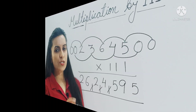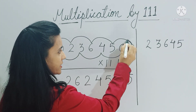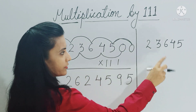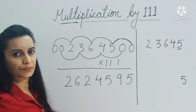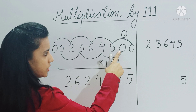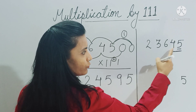Now let's work on making this trick faster. Looking at the same question, when we added zero, zero, and five — there's no use adding those two zeros. So we directly copy the first digit as it is into the answer. For the second step, we added four, five, and zero — no use adding zero, so just add those two digits: four plus five is nine.